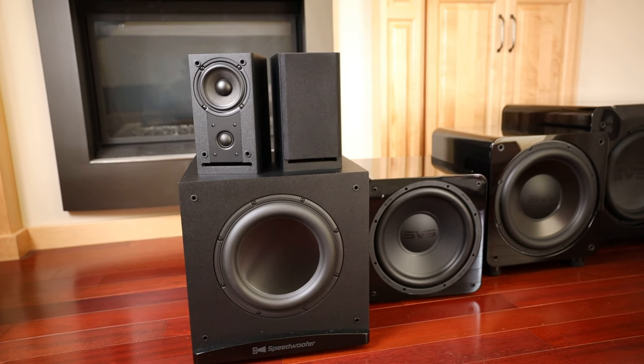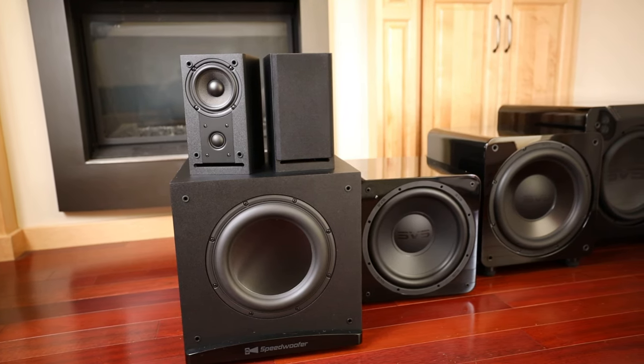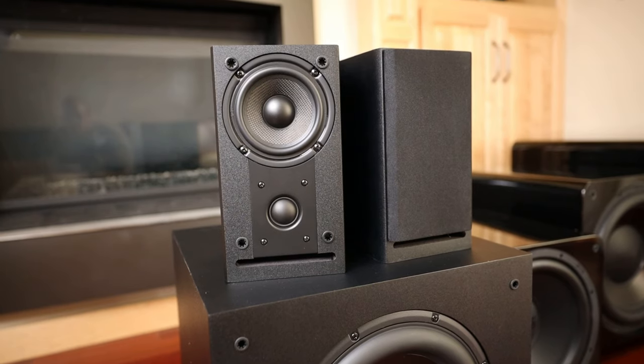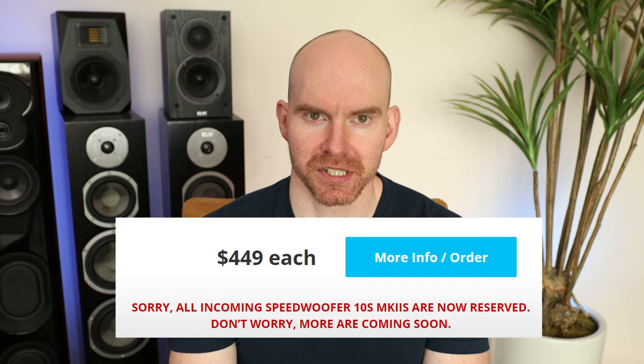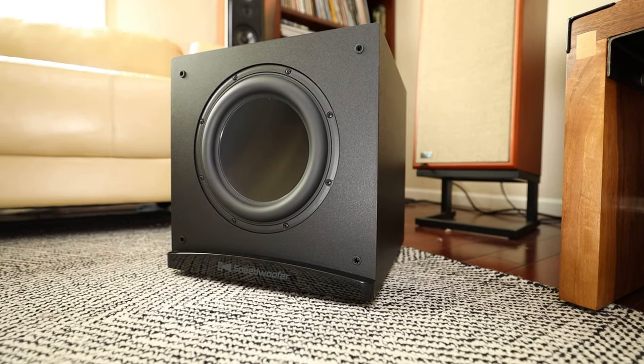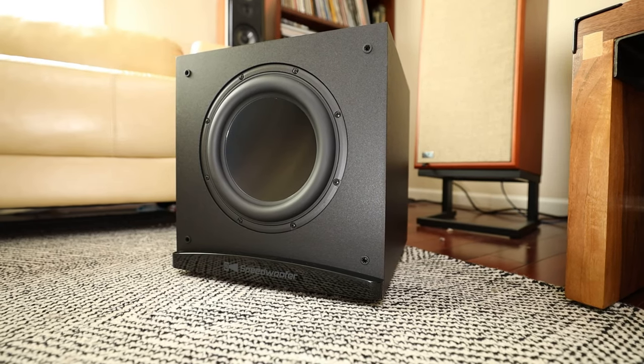Hey, what's up? Today we're going to take a look at the new RSL Speedwoofer Mark II. Joe was nice enough to send out a review sample, as well as a set of their bookshelf speakers. I'll follow up with the speakers in a separate video. I really appreciate getting this sub in, as it's almost constantly been on backorder since its release. Let's review this sub — it should be a good performer. Version 1 was great, and this one has improvements.